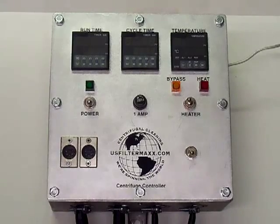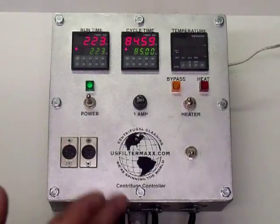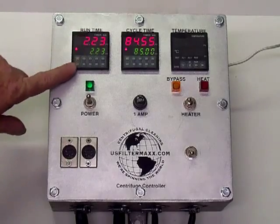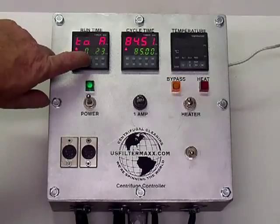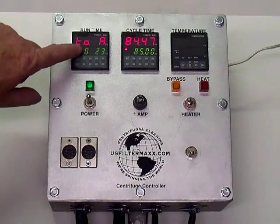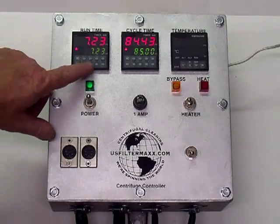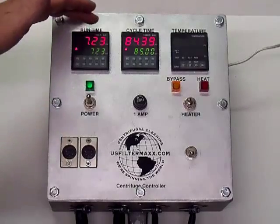This is the US Filter Max variable speed centrifuge controller — it's just like the other one but with a few extra features. Our runtime here is set on 2.23; if you want to adjust it up, just bump it. So it's set on 7.23 — this is hours. Push the MD key and it locks it back and gives you hours.